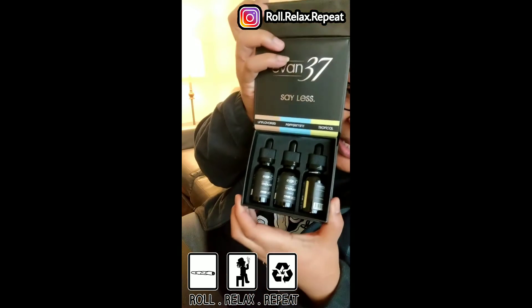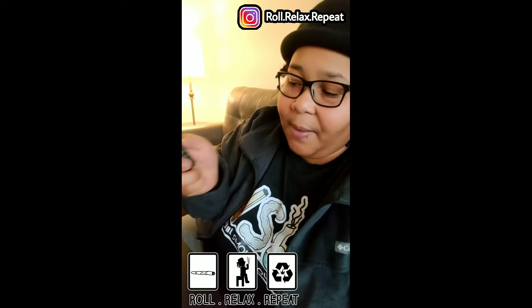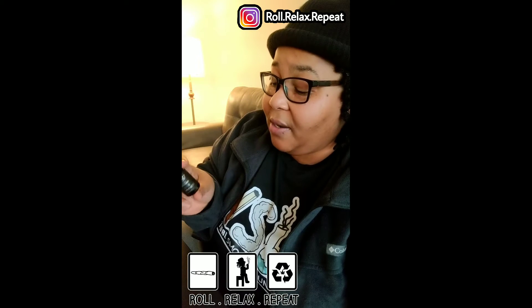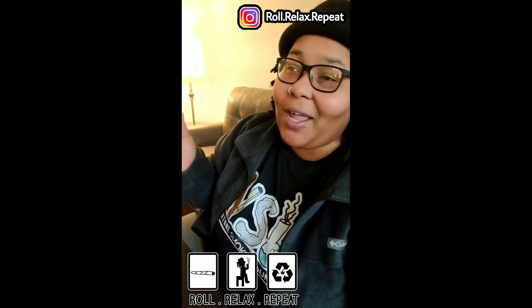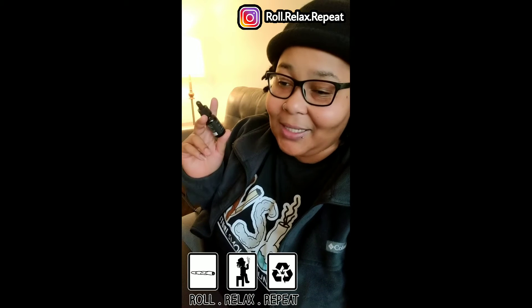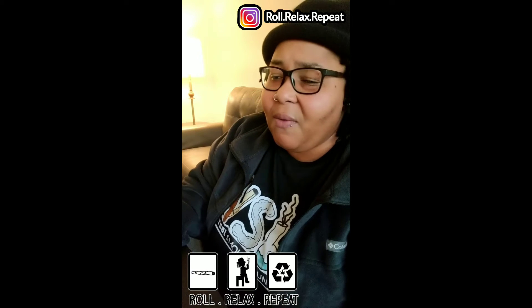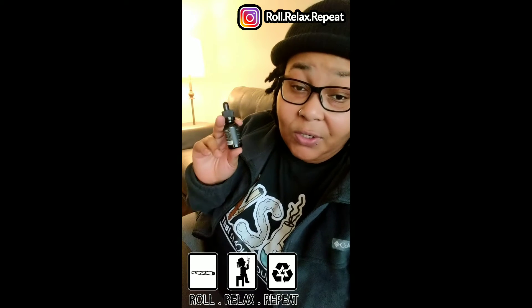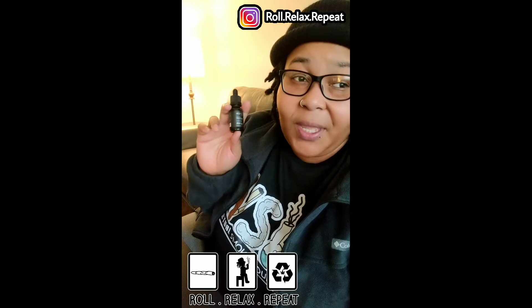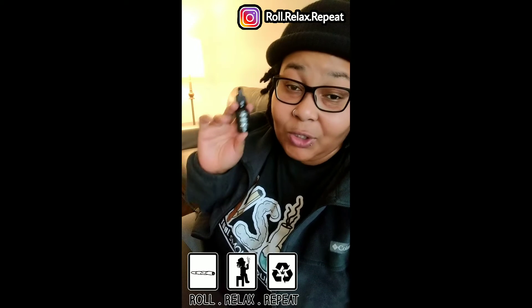So with this pack, it came with unflavored, peppermint, and tropical. My favorite one is probably the peppermint because it left my breath smelling great. If I went out and had this nearby, just to cool out — because that's exactly what this did. It relaxed some of my aches and pains. This is only 250 milligrams, so it didn't really last that long.